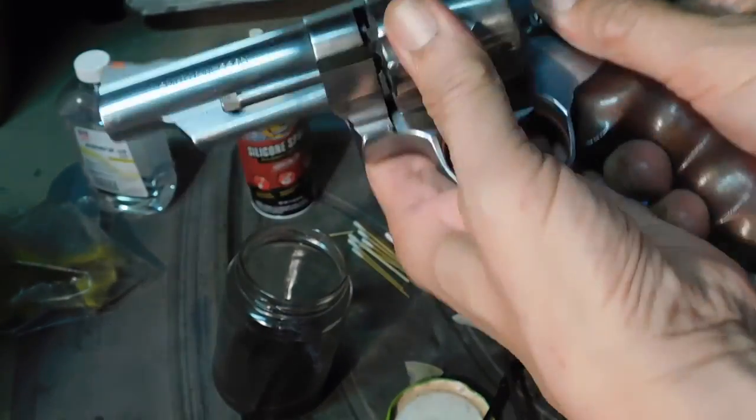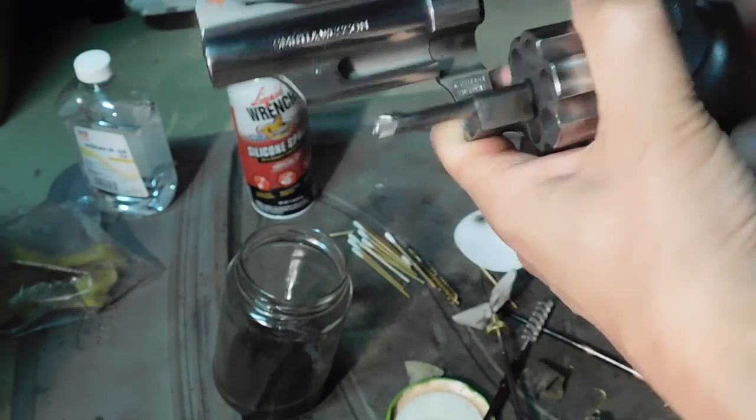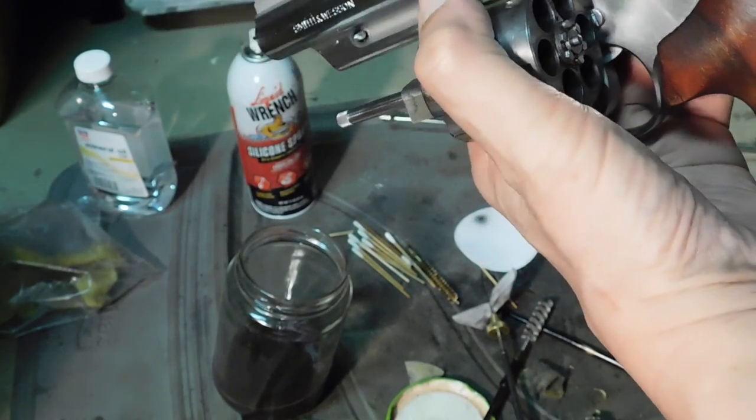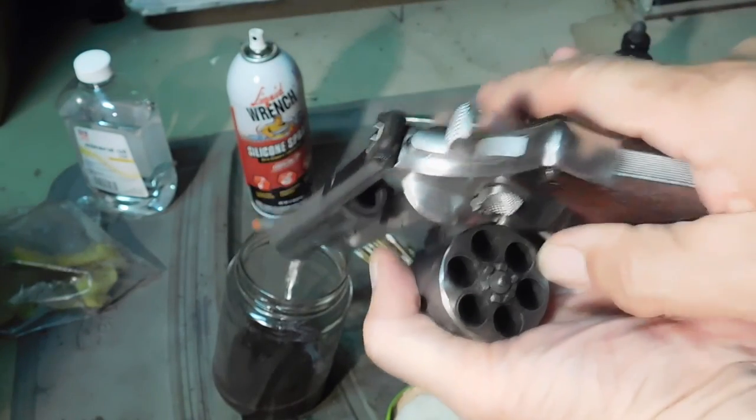This came back from the range, and yeah, it's pretty well fouled. But there's no sign of any color, which we wouldn't expect to see. Let's go ahead and clean this.